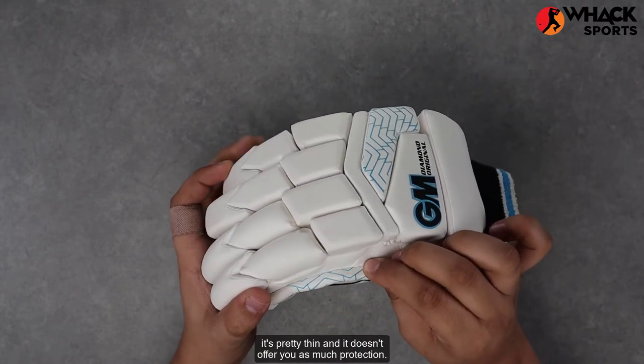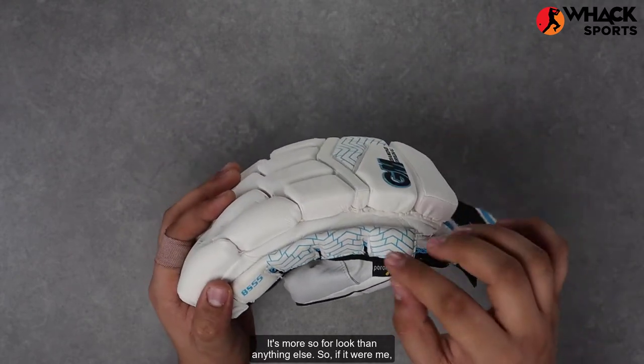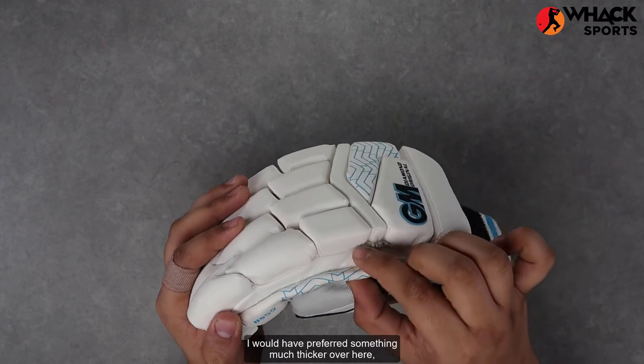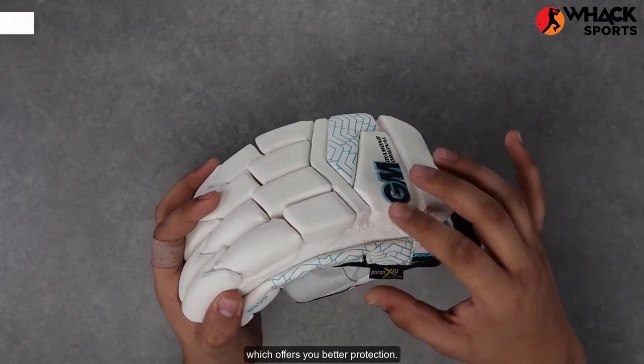As you can see, it's pretty thin and doesn't offer you as much protection — it's more so for looks than anything else. So if it were me, I would have preferred something much thicker over here, something that you see on a set of Newbery or DSC gloves, which offers you better protection.